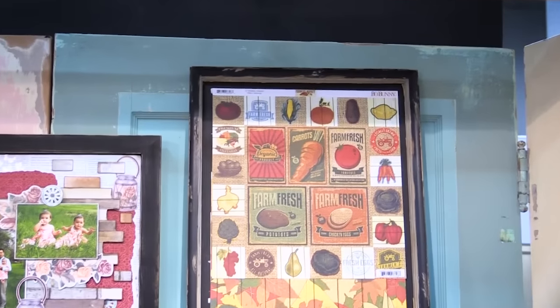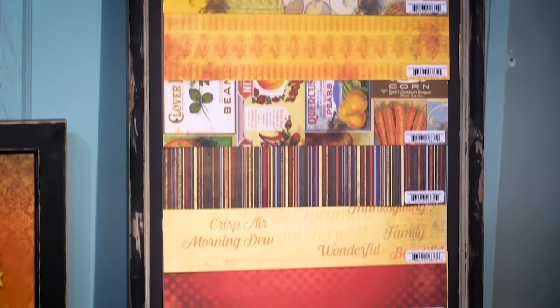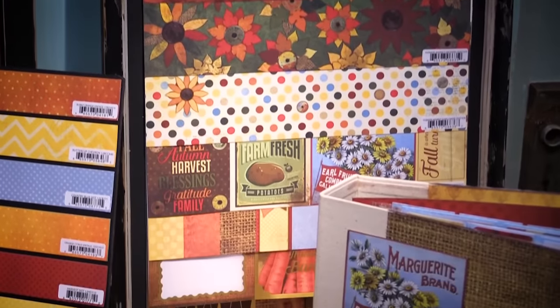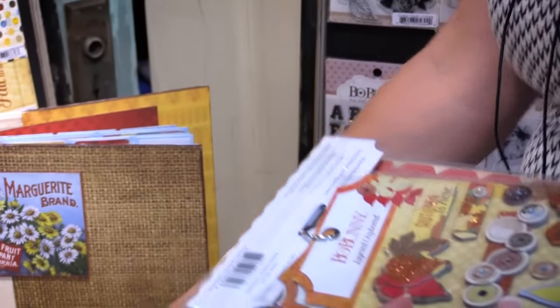It has beautiful fall colors and check out the 12 by 12 double-sided patterned papers — some really stunning designs. There's also a six by six paper pad with all the designs from the collection in that smaller format, perfect for card makers and tag makers.